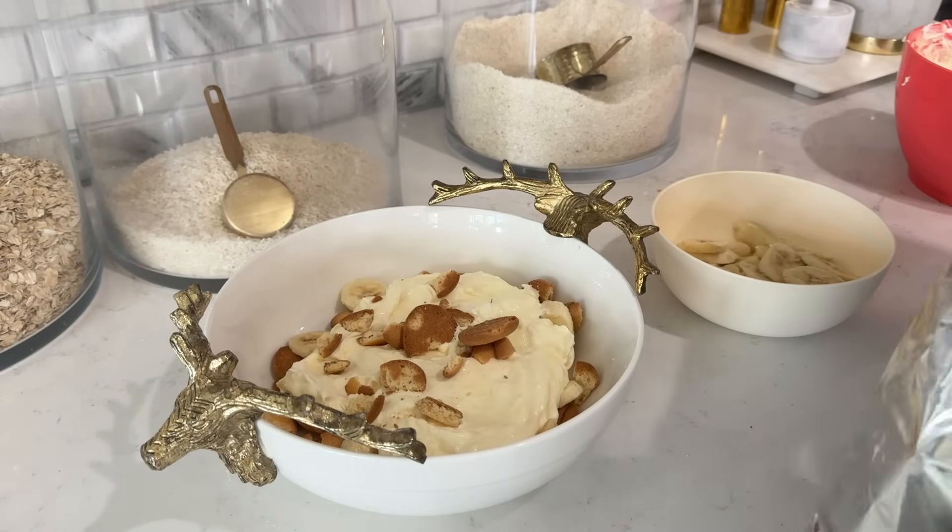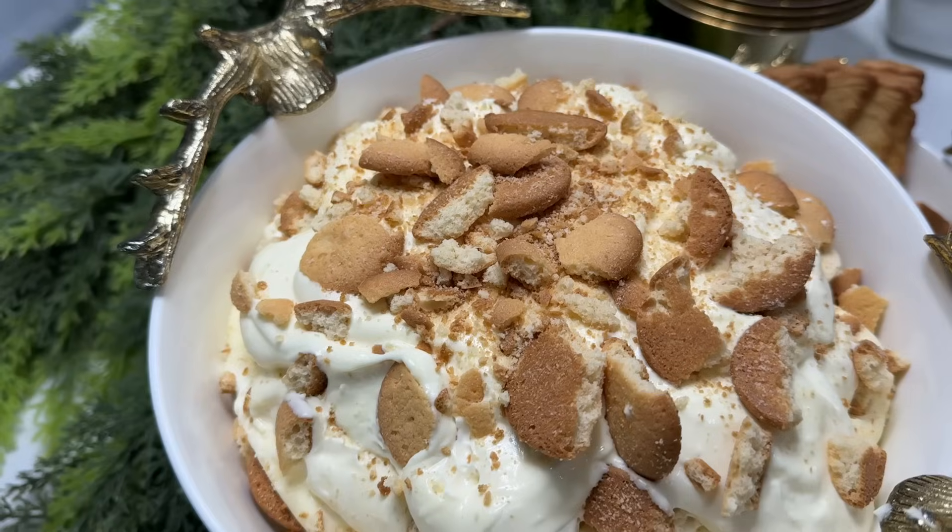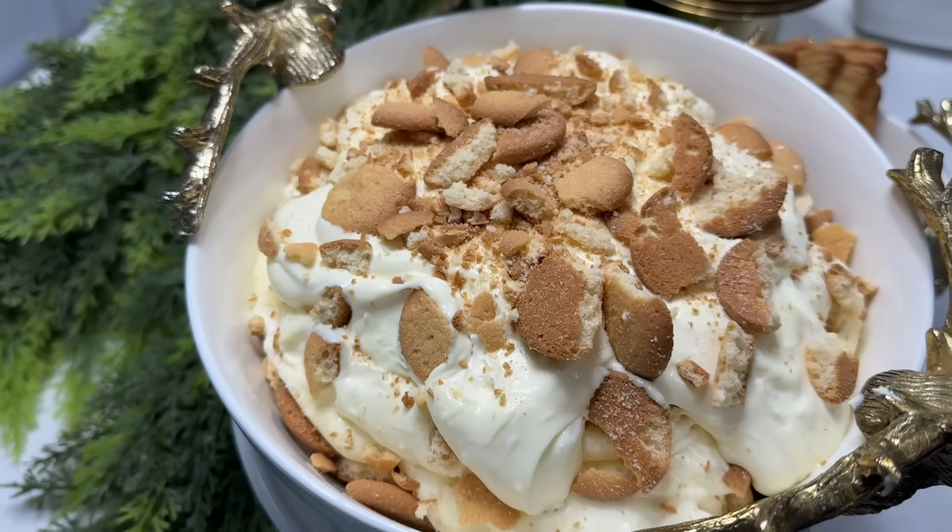There are two ingredients that change the game — the cream cheese and the sweetened condensed milk. It tastes almost like cheesecake, but once you start eating it, everything tastes like bananas.